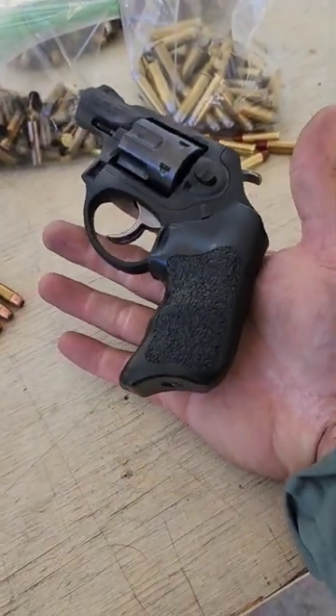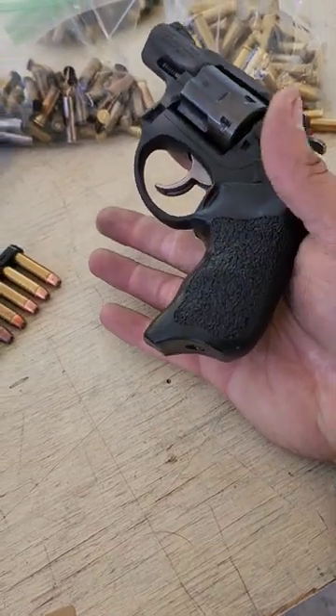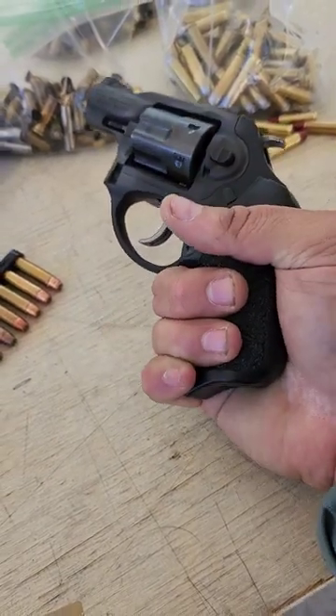But this is the Rogers Enhanced LCR grip. It's hard plastic, so it doesn't snag at your shirt or cover garment or whatever when you're going to get your gun, which I really like. But the biggest thing is, look at that — I get my pinky on there.